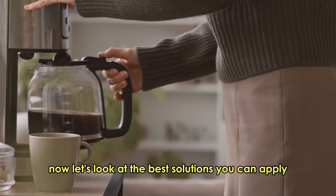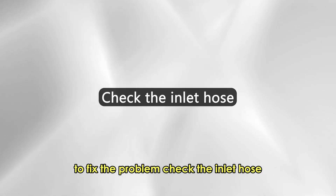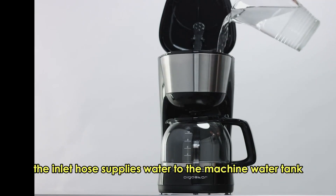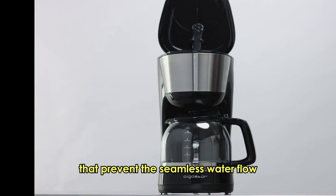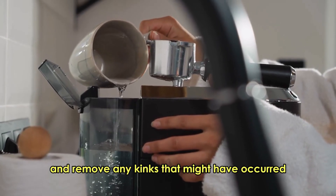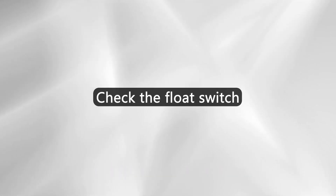Now let's look at the best solutions you can apply to fix the problem. Check the inlet hose. The inlet hose supplies water to the machine water tank. A kinked inlet hose creates sharp corners that prevent seamless water flow. Examine the hose and remove any kinks that might have occurred to allow water to flow to the tank.